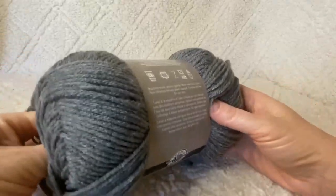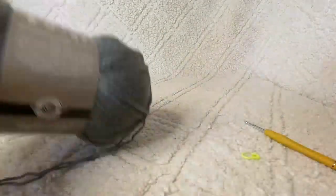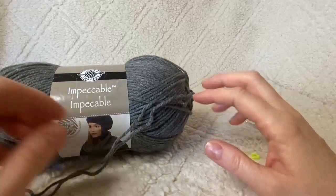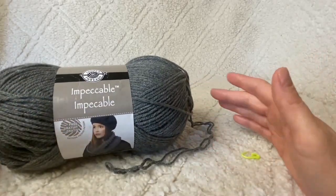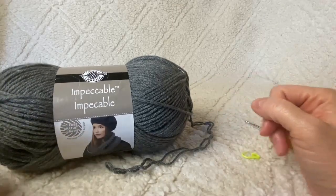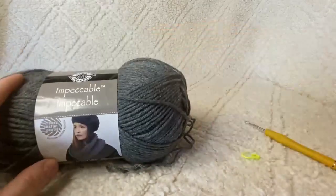The band is the part that goes around your head, so you want the sizing to be accurate. You can find a link to the size chart in the description below — you'll want to make it two inches smaller than the circumference of the head you need. But if you're using Red Heart Soft or Impeccable by Loops and Threads, you can just follow the stitch count. This is a one-size-fits-most teen/adult sizing.